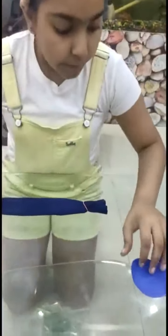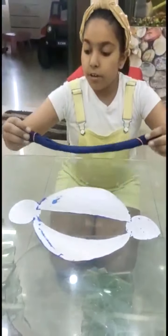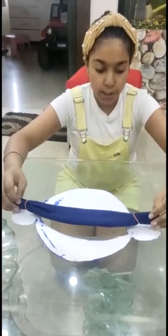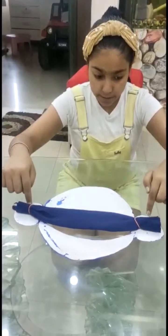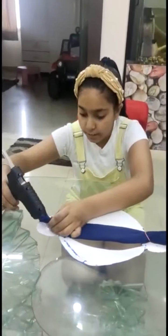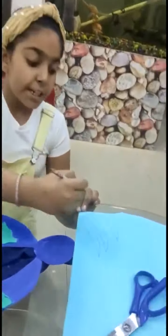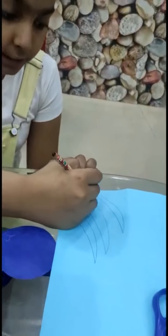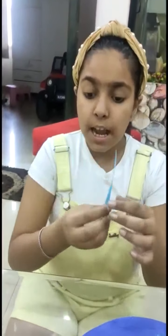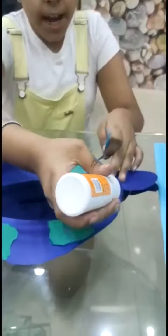Now we will take our mask and put these corners and paste it here with the glue gun. To give it a natural look, cut a piece of chart like this sidewise and paste it on the mask.